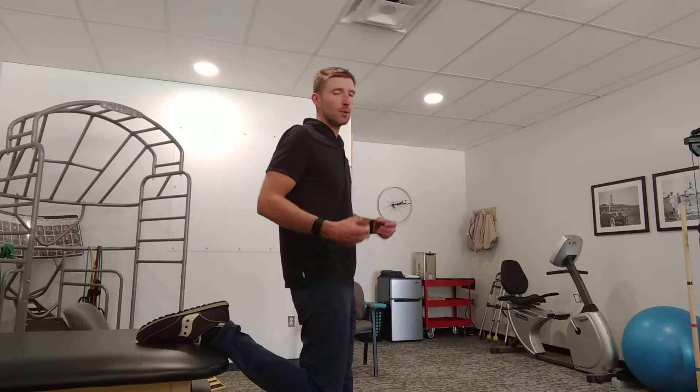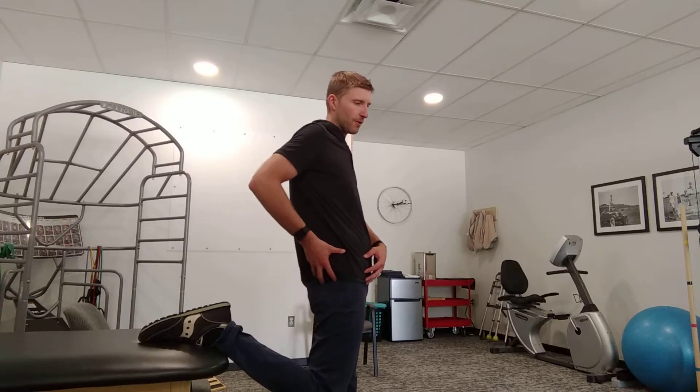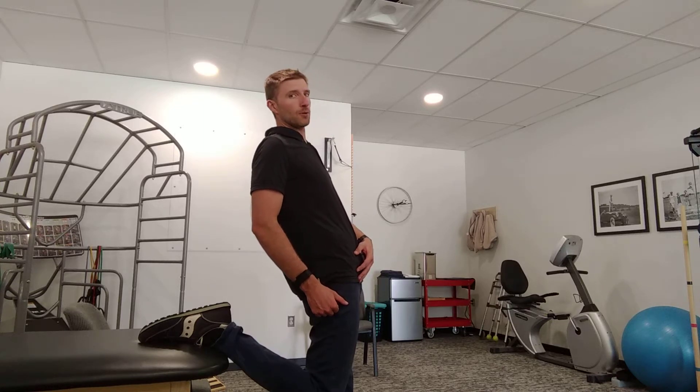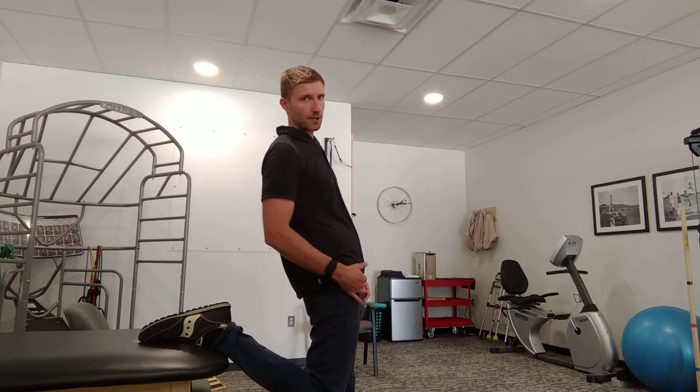If you don't feel it, or if you want a more intense stretch, you're basically going to push your pelvis or hips forward and then kind of arch and lean your shoulders back. That will intensify the stretch along the front here.